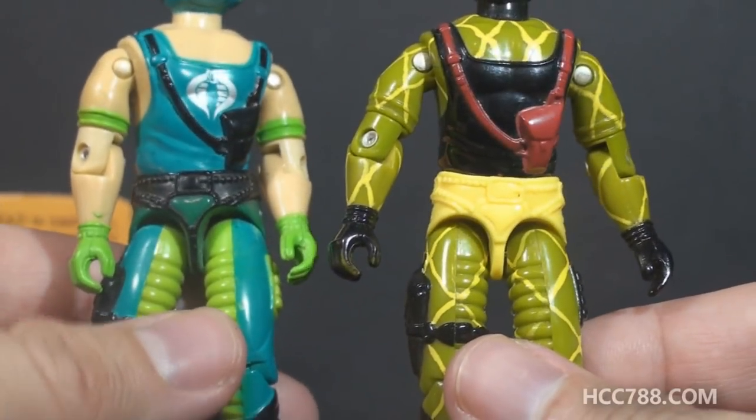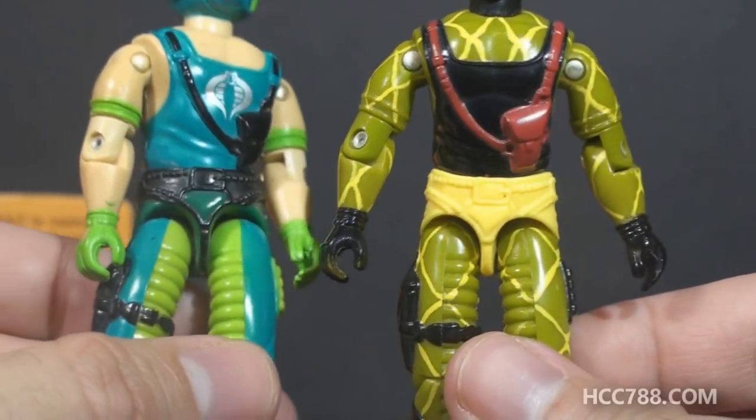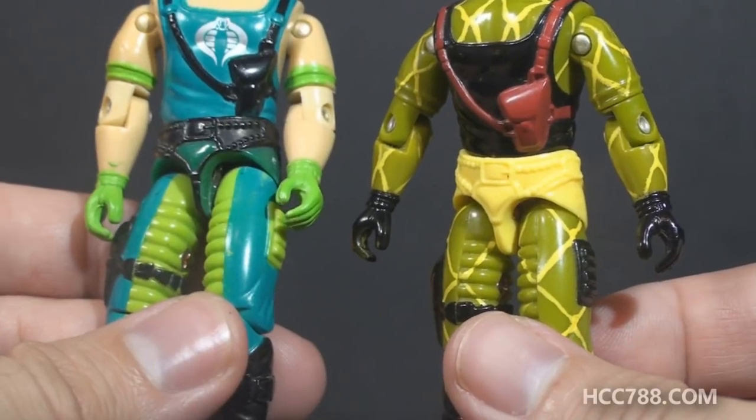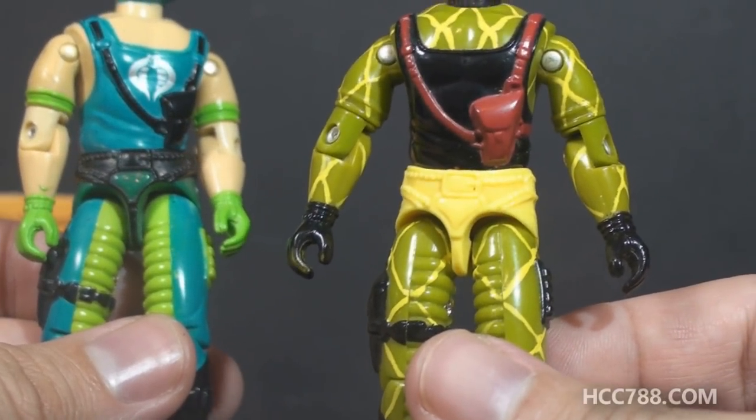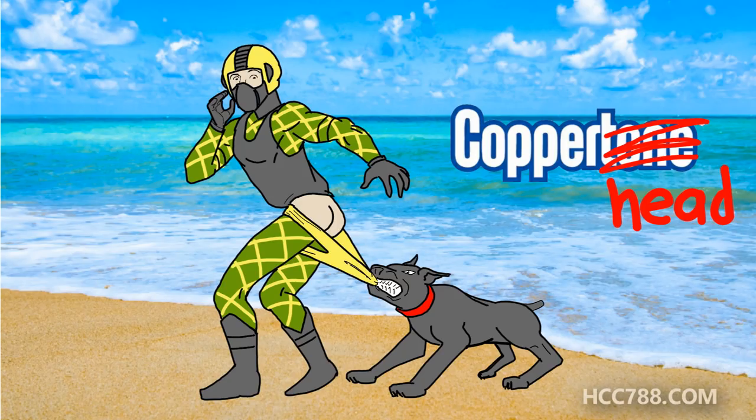In my review of Copperhead version 1, I said it looks like he's wearing black panties. Well, here he is wearing bright yellow panties. When I look at this figure, I picture an image of a dog pulling on Copperhead's yellow drawers, and instead of Copperhead, he's called Coppertone. I made this picture. I'm not even sorry.